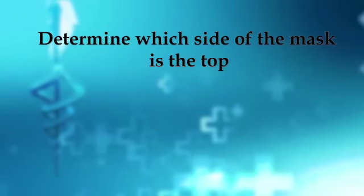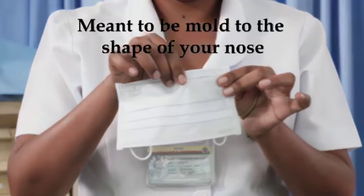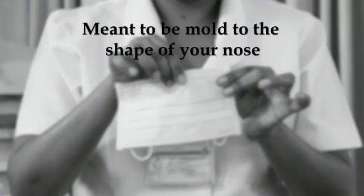Determine which side of the mask is the top. The side of the mask that has a stiff bendable edge is the top and is meant to be molded to the shape of your nose.